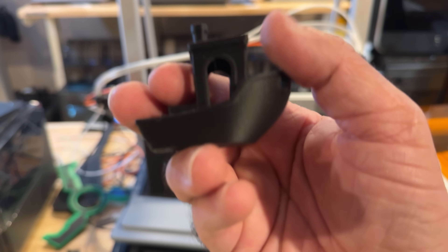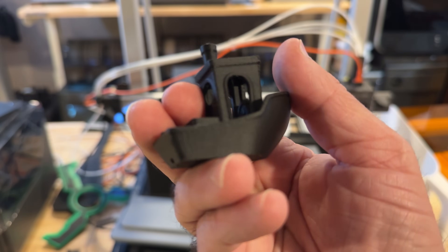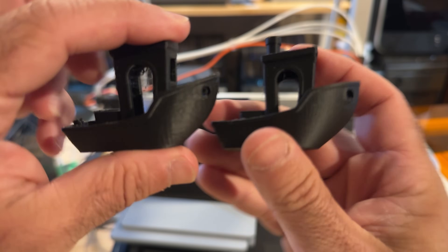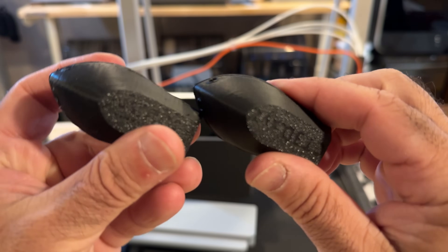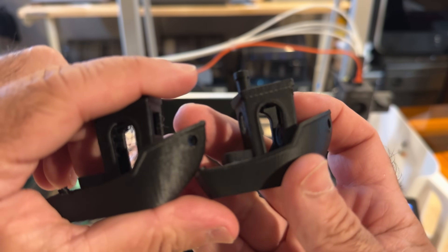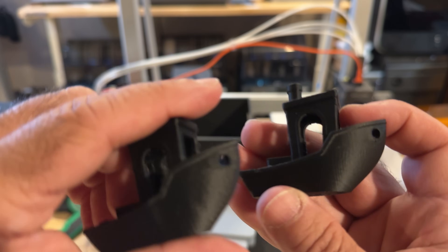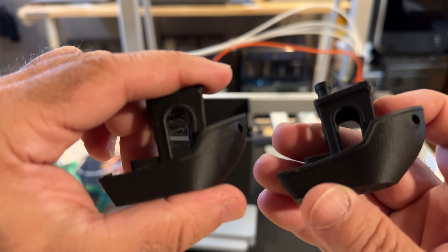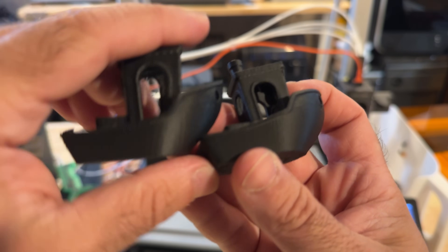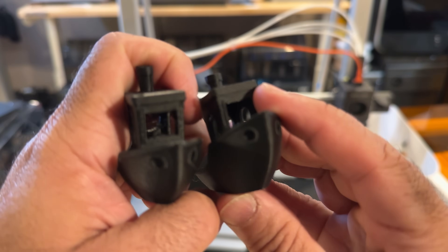There's also a slower benchy that takes twice as long. Frankly I can't really tell much of a difference between the high-speed and low-speed benchies — they both came out with very similar quality. The only thing I noticed about the fast one is it's a little shinier, same filament, one slightly shinier than the other. So consistent quality overall.